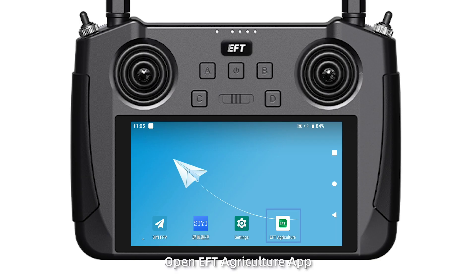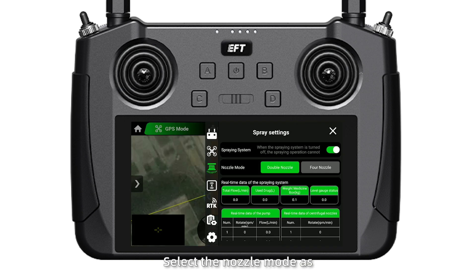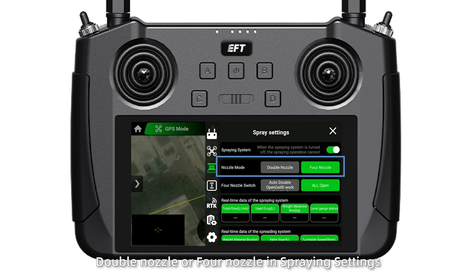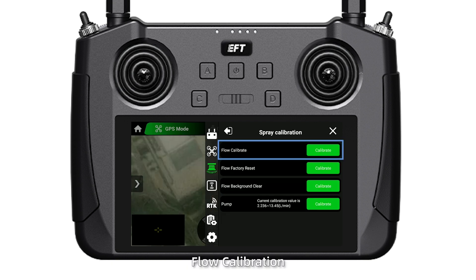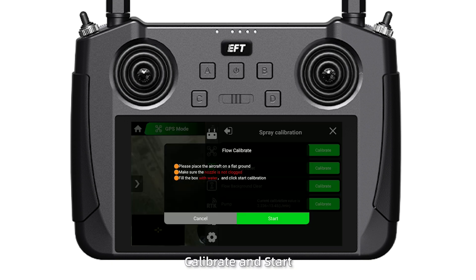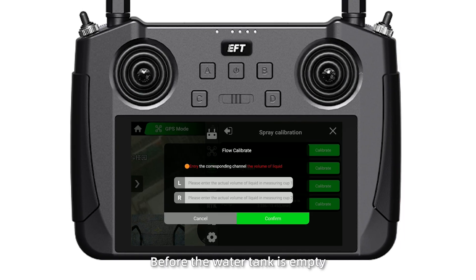Step 5. Open EFT Agriculture app. Select the nozzle mode as double nozzle or four nozzle in spraying settings. Then tap spraying calibration, flow calibration, calibrate and start. Note: click stop before the water tank is empty.